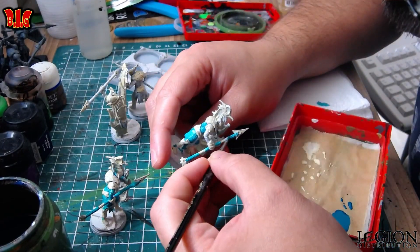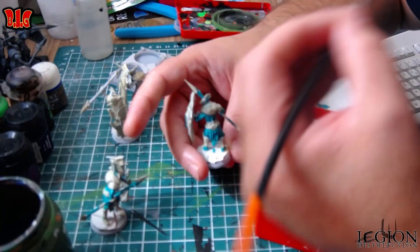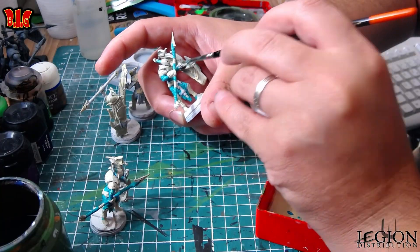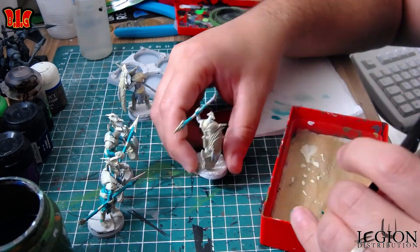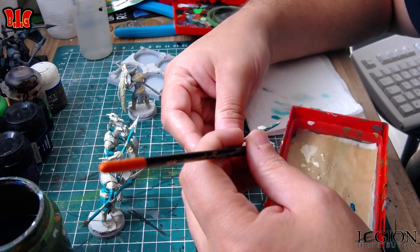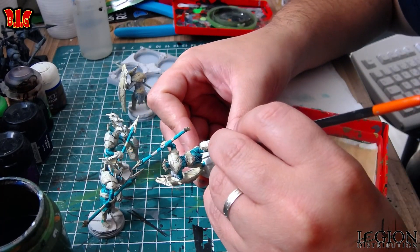Surtout que là, moi je peins tout collé. Alors si vraiment je voulais mieux faire, je peindrais sans le bouclier, et là je gagnerais énormément de temps — je pense que je serais à 5 minutes par figurine. Parce que le bouclier me gêne énormément : à chaque fois que je veux peindre, je suis obligé de prendre mon temps pour ne pas déborder dès que j'arrive vers le bouclier. Mais bon, j'ai décidé de tout peindre collé parce que je voulais jouer avec mon fils très rapidement, et donc on a joué sans avoir tout peint.